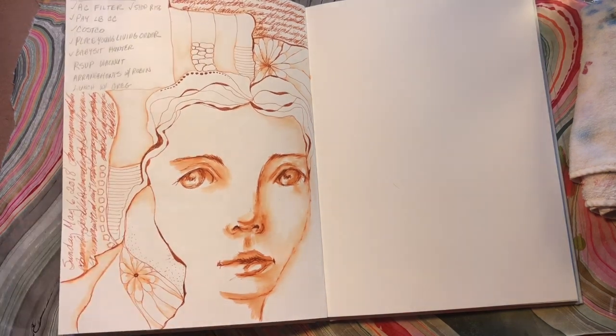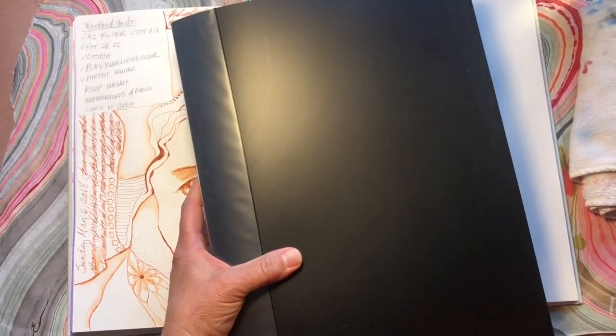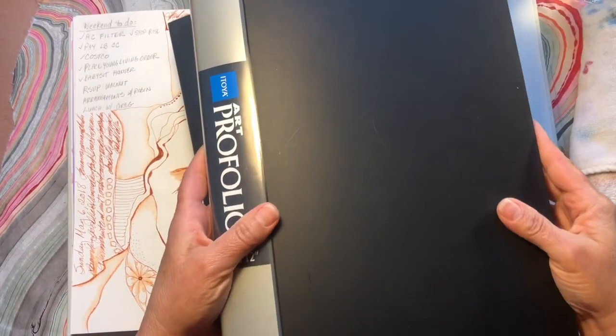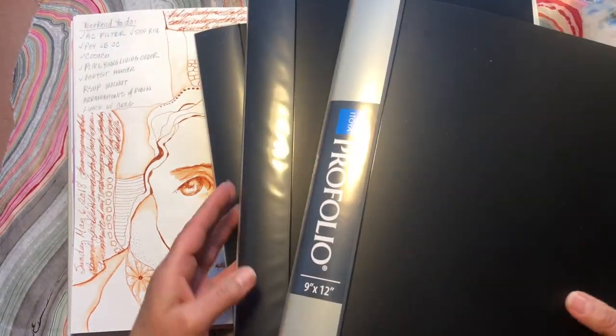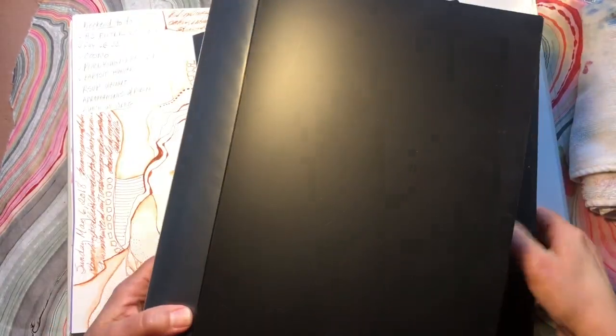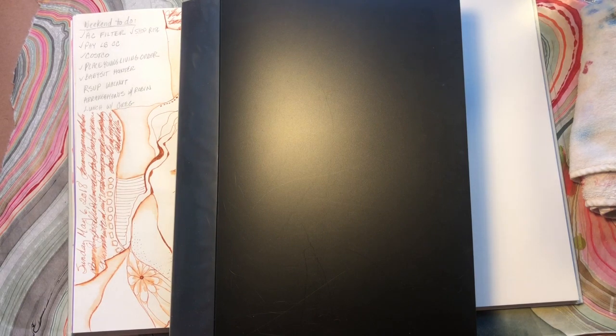I started — look at these three binders of nine by twelve. I started in January of 2016. These are things that are not in any journals, they're just nine by twelve sheets. I do all kinds of different art. I do mixed media.